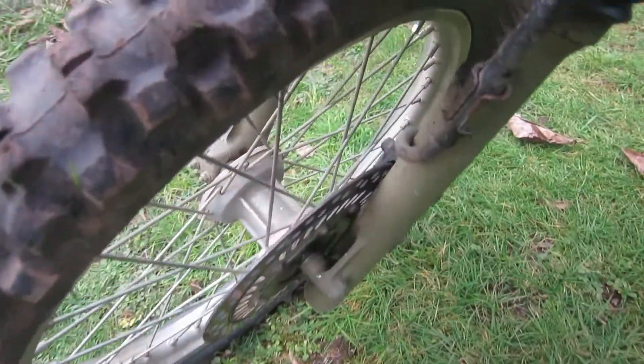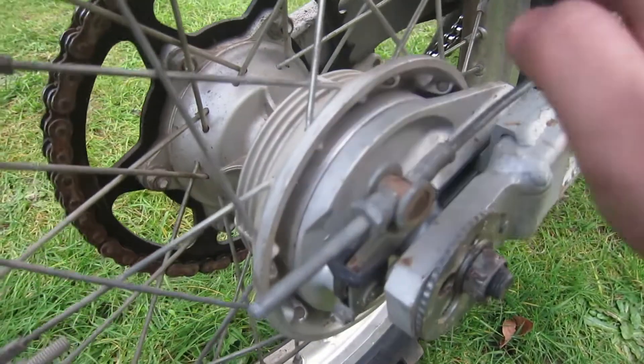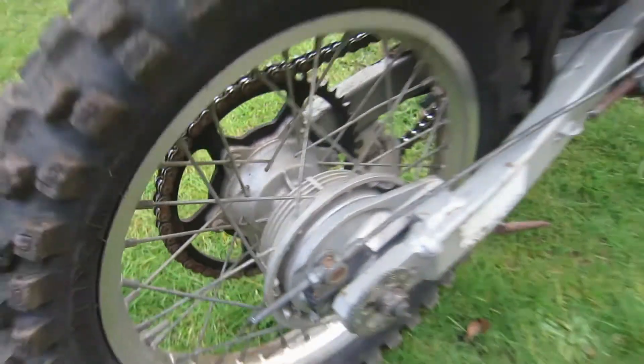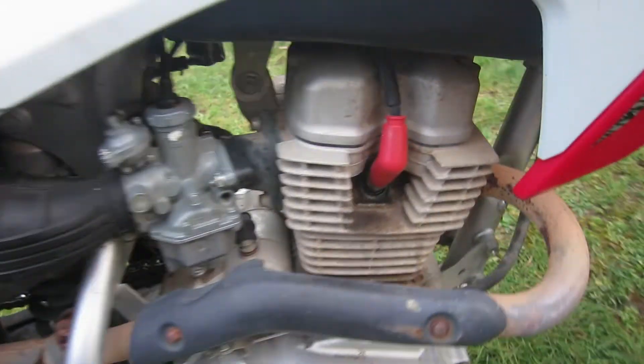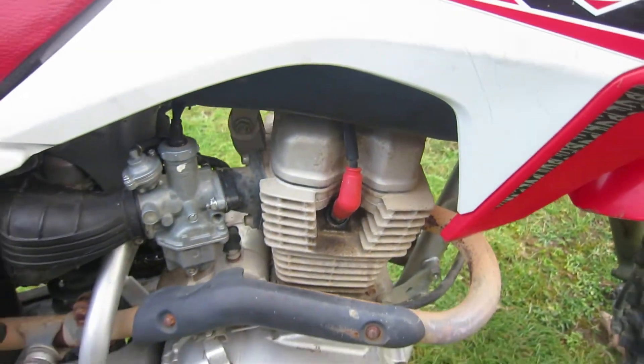Up front, this bike has a powerful 240-millimeter disc brake. In the back there's a drum brake which you can easily adjust right here. Also very easy to adjust the cams — just pop this cover off.